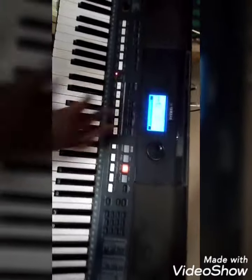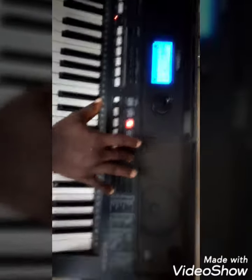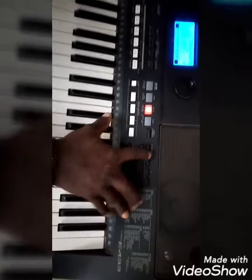Then you put the octave, depending on how you play. You can now put your octave on minus one. Then you go for the dual voice. You can still have a new H pad on your dual voice.